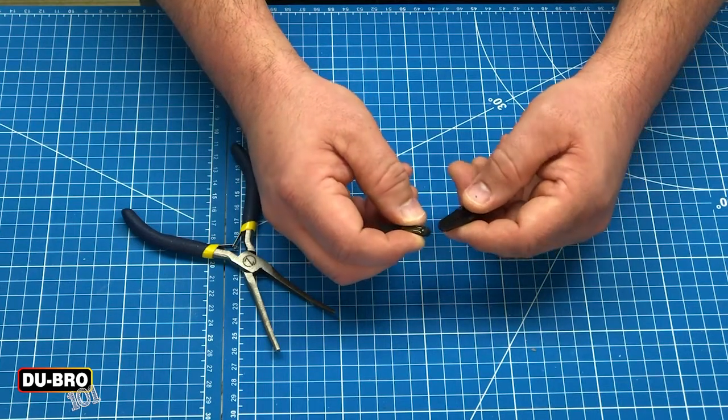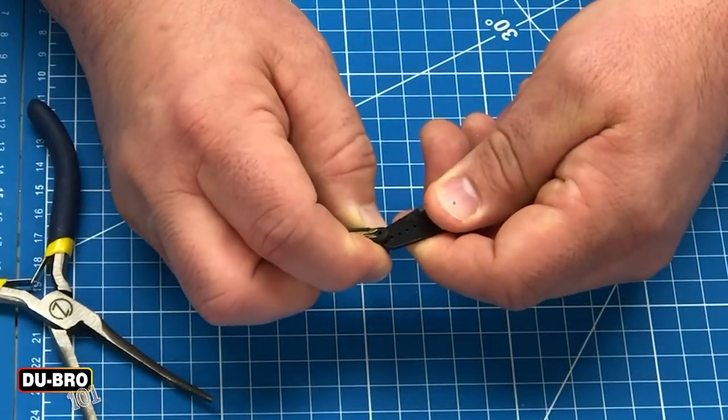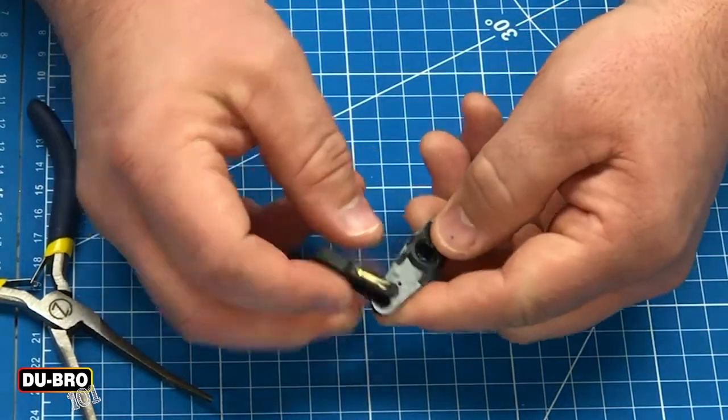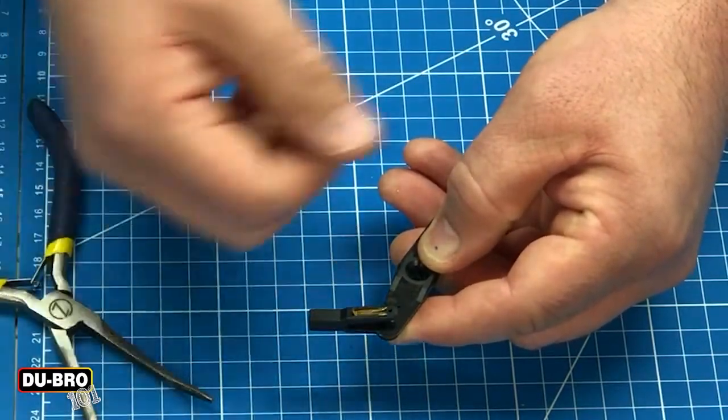Installing the Quick Link is just like any other Quick Link. You'll slide over and bend to one side and slide the Quick Link into whatever hole on your servo arm or servo horn that you may need.